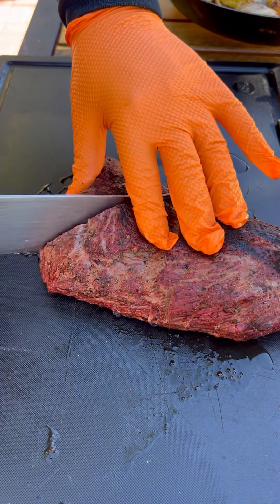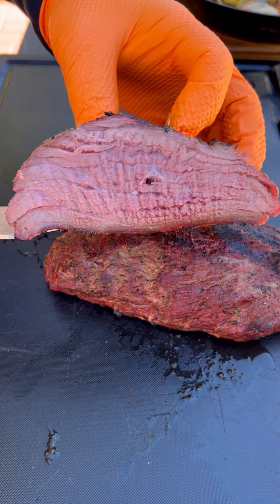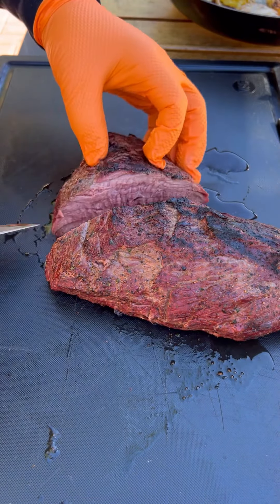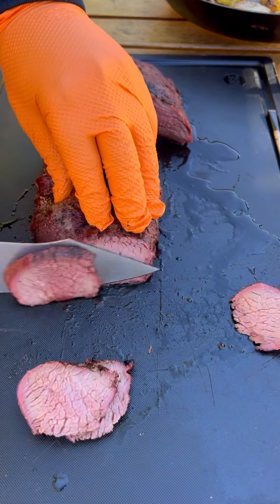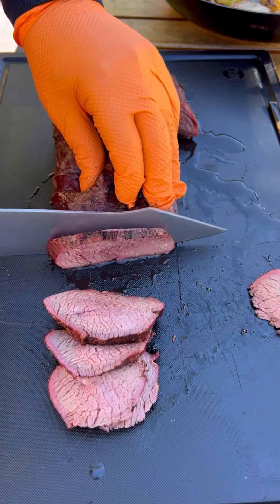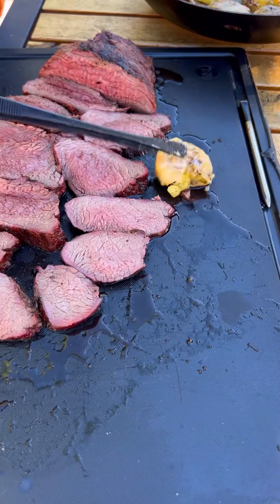The tri-tip has two muscles running in either direction. I like to cut mine right in the center, and then we're going to cut it against the grain just like that. This came out absolutely fantastic — go ahead and give it a go.